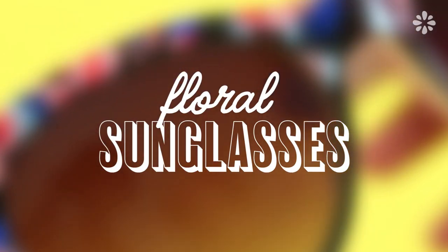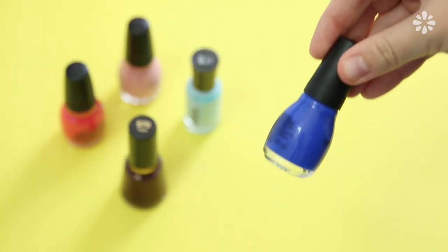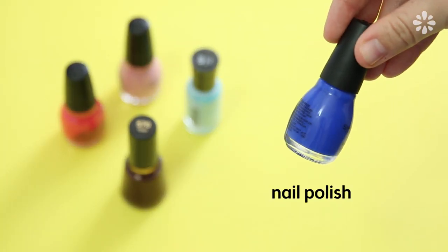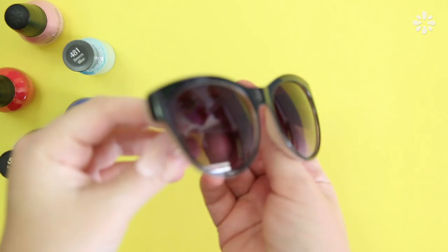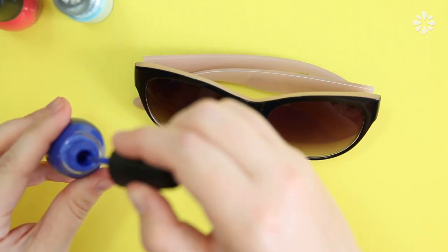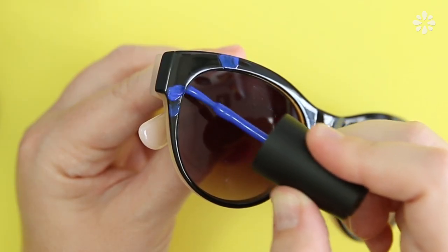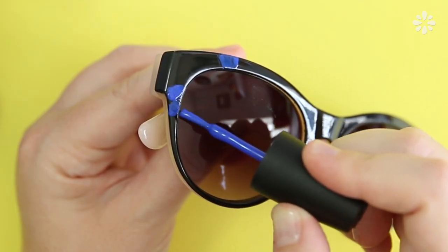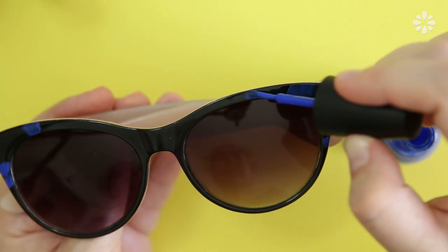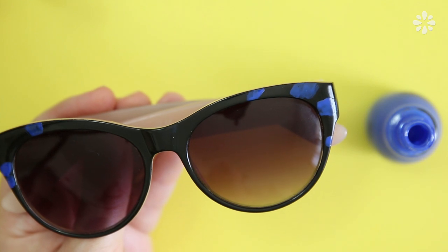First up, here's how to update your sunglasses with a spring floral pattern. Using a few colors of nail polish I'm going to make some roses on these sunglasses, but they could also look like cherry blossoms. First I'm going to lay down some spots of blue — this is totally freehand. It's supposed to look more organic, but if you put the color in the right spots it could look like those sunglasses came that way, as if the floral pattern was printed on them.